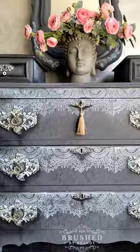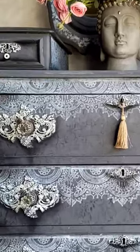Once this is dry, I attach them to my piece using Tight Bond Quick and Thick and I pop those knobs through the center. What do you guys think?